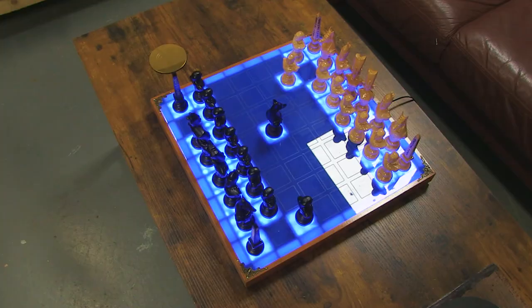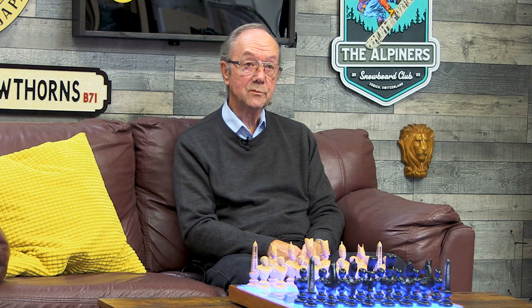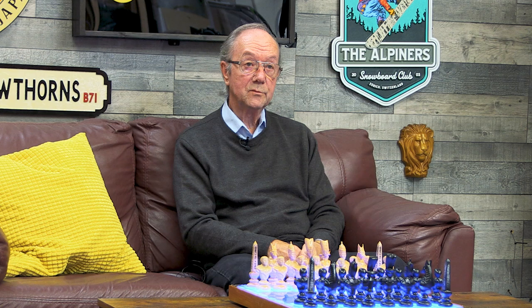The process involved understanding the limitations of the 3018 machine — in particular there's only 45 millimetres of travel on the spindle — so making sure that the spindle depth was deep enough to carve halfway through the figure.